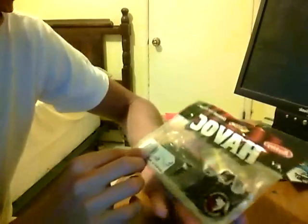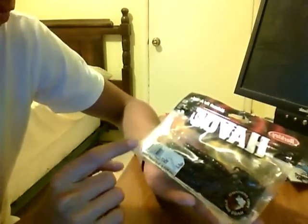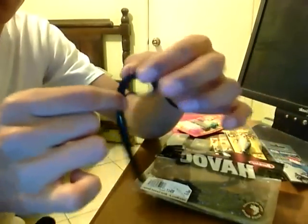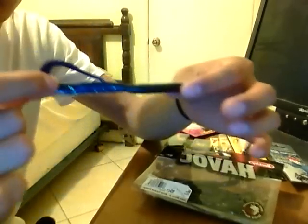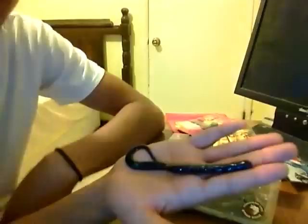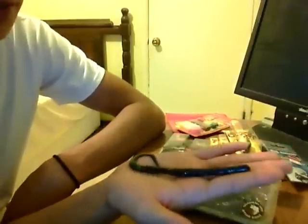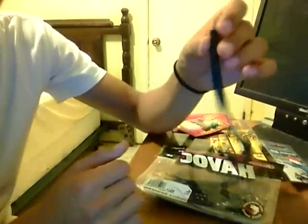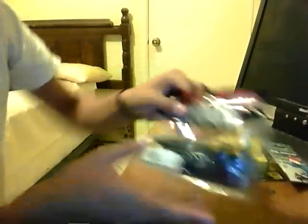I also have some Berkeley Havoc Juice Worms — they're a Boyd Duckett design. I got these in Junebug, 6-inch. This is the first time I'm opening this bag. Wow, those look really nice. I never really tried a curltail worm, so I wanted to try some out. I heard that Berkeley has some good ribbon tails, so I got the Berkeley Havoc ones. I got these in Junebug for nighttime fishing, which I rarely do, but you never know when the occasion might happen. They're also good for murky water, which I fish a lot. I'm going to rig these Texas-style and see what they get me.